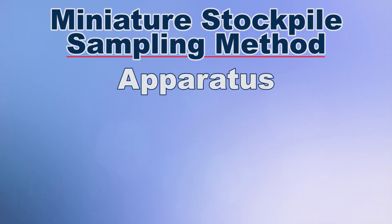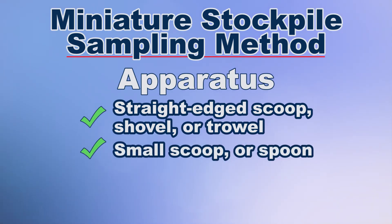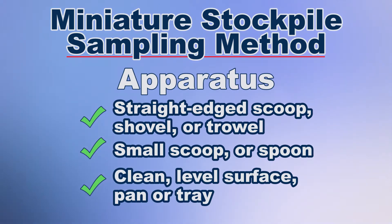The apparatus for the miniature stockpile sampling method consists of a straight-edge scoop, shovel or trowel for mixing the aggregate, either a scoop or spoon for sampling, and a hard, clean, level surface or a pan or tray.